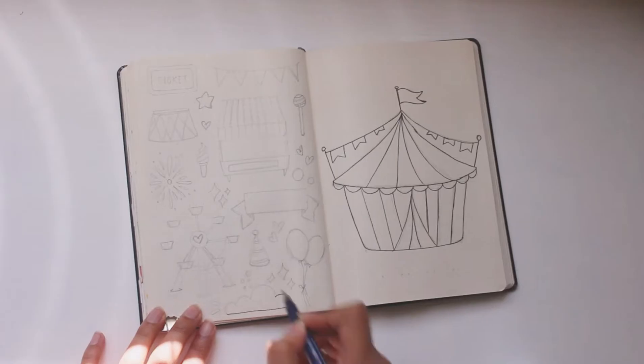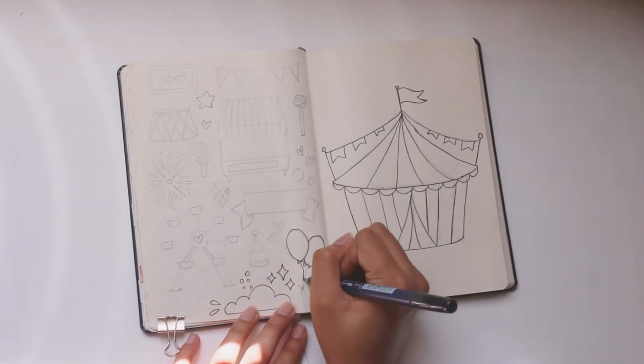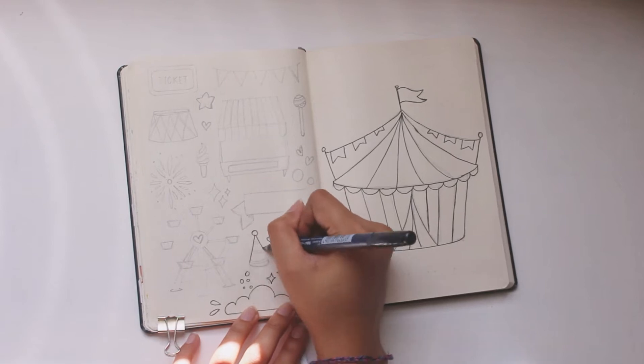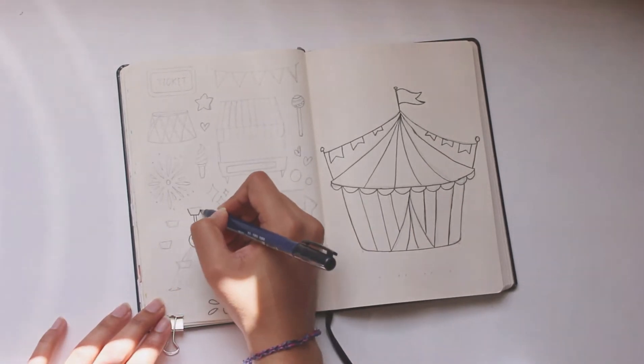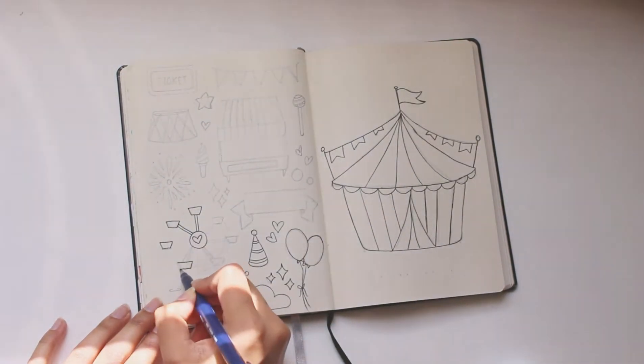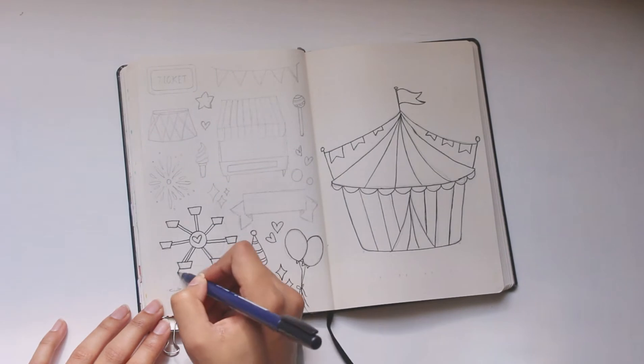Right next to the cover page I have a doodle page — I love doodling in my journal. All of the stuff has been penciled in first. I like doing that just so I know the composition I want for the spreads and how I want them to look before I go in and ink.